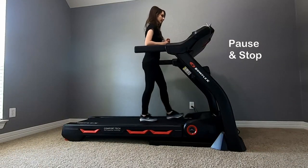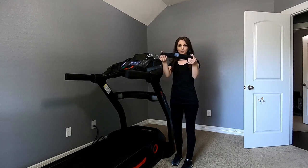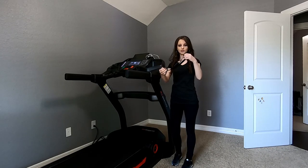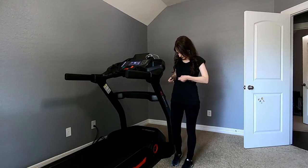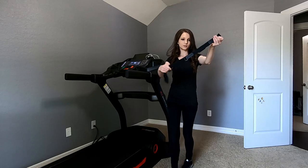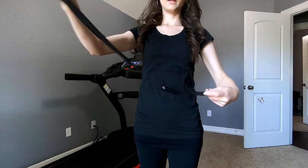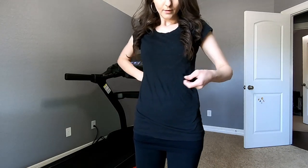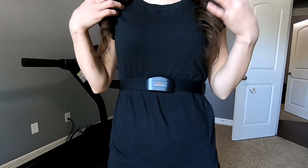After pausing and stopping — that was a good run! It comes with this belt, which is the heart rate measuring strap. The way you put it on is basically closer to your heart. It fits pretty well. There's a little adjustment on the strap and then it clips right here, and then you keep it on while you run.